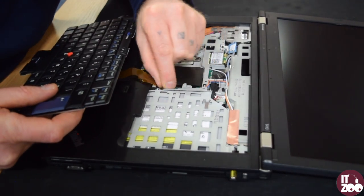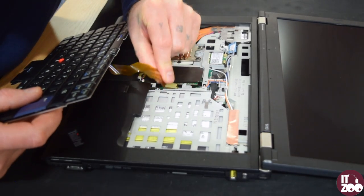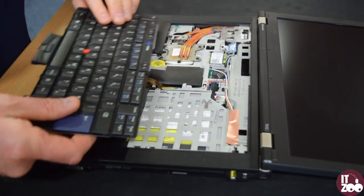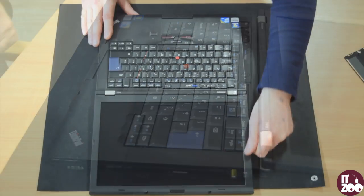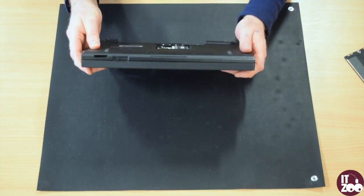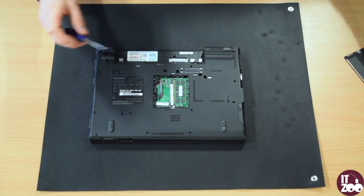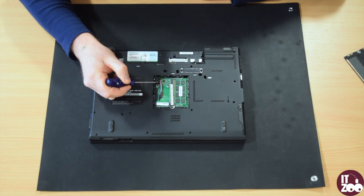To fit the new keyboard, simply reverse the steps. Carefully reconnect the cable to the back of the keyboard. Now tighten the screw on the back of the laptop that you loosened earlier and place the cover back on top.